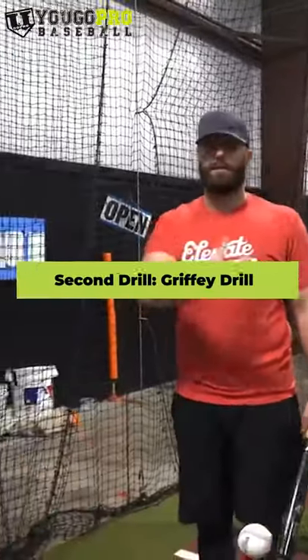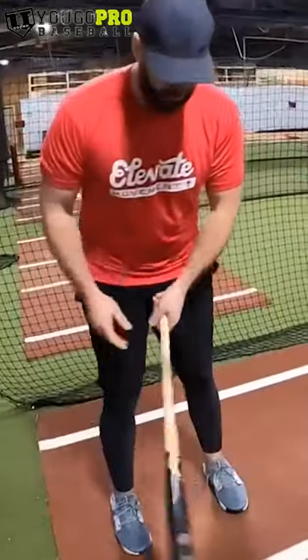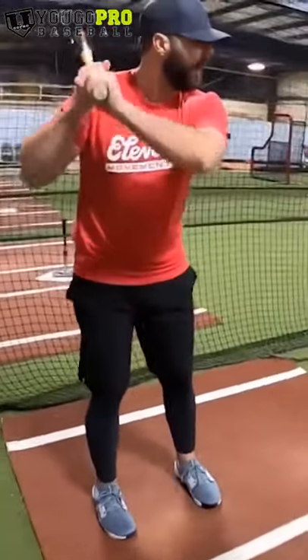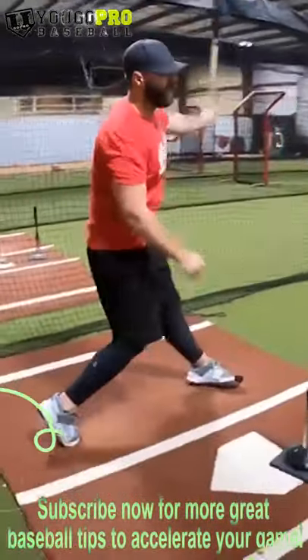The second drill that we build off from that is what I call the Griffey drill, or stride the balance drill. They can start to put it together — they stay nice and relaxed, step away from the hands, and then fire.